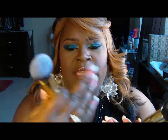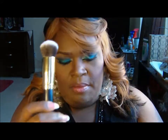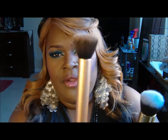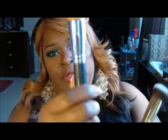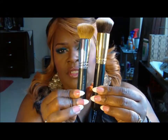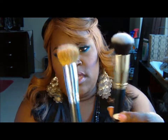The buffing brush does not have a number or name on it, but it is very, very similar to my Real Techniques buffing brush and also my Bare Essentials Handy Buki brush. The Bare Minerals brush is a lot smaller, but it's very similar to that.